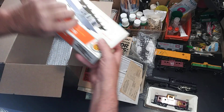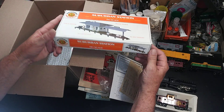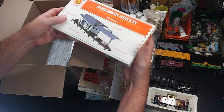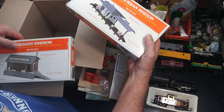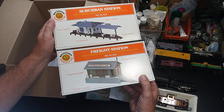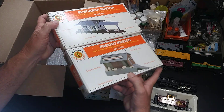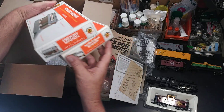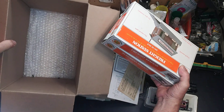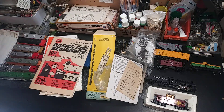We got two kits — we got a suburban station and we've got the freight station. So we got two kits, two stations — one for people, one for freight. So there you go, that's it. Thanks for watching, have a good day.